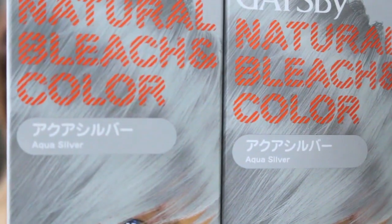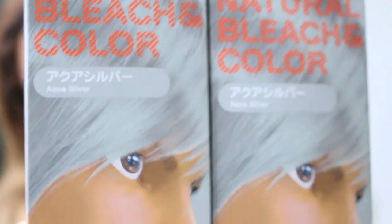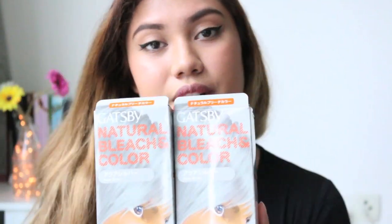But then I saw this at the drugstore and I thought, hey, why not, right? I know it's for men, but I read it online and I guess it's okay to use men's hair dye.